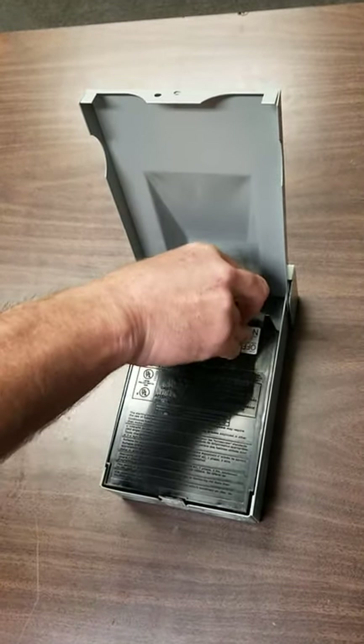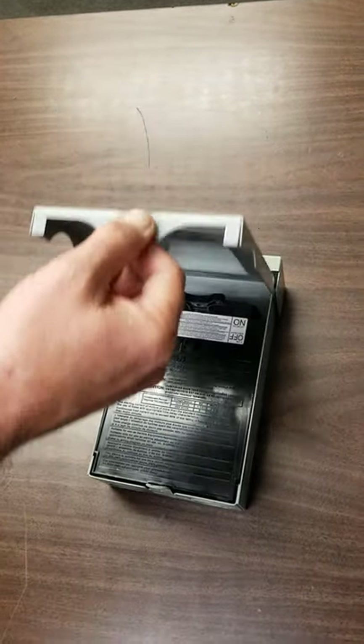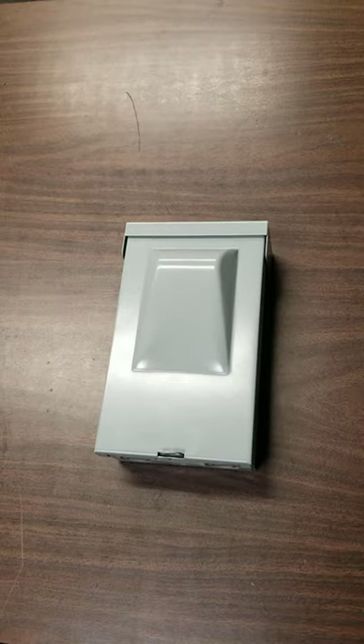The pull handle is usually a bit of a challenge, but that one went in nice. Close it back and make sure it latches nicely to keep the rain and the critters out of it. And that's all it takes to change a fuse.